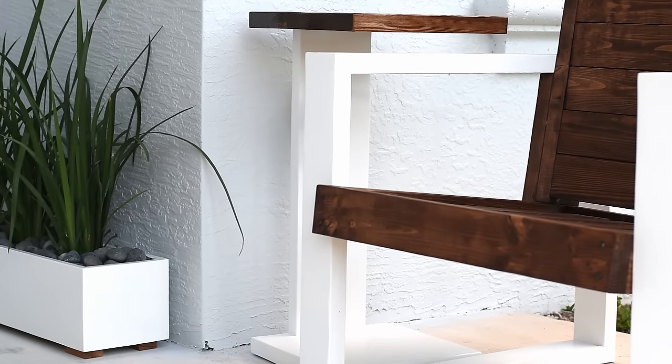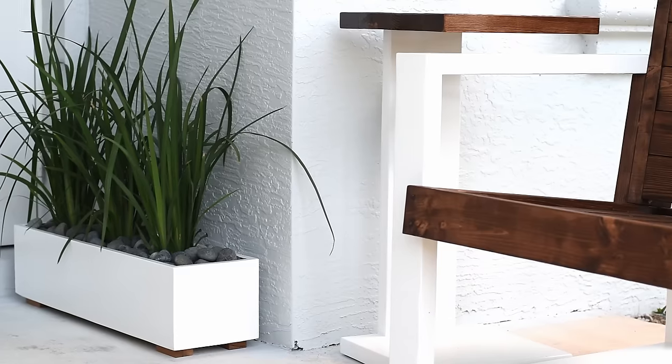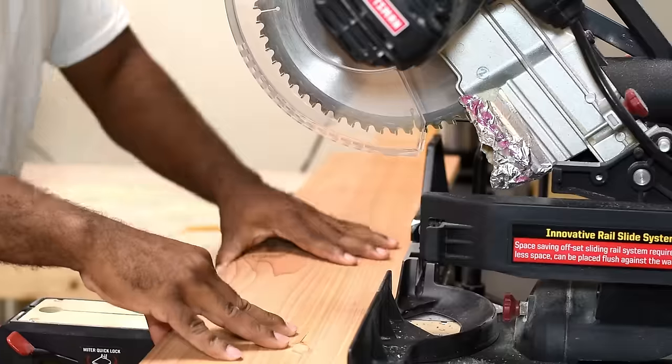In this video I'm gonna make a simple but modern planter box for the front porch. The material I'm using for this build is cedar, which is good for outdoors and is insect resistant.